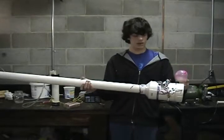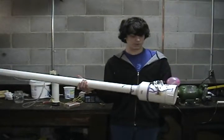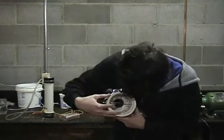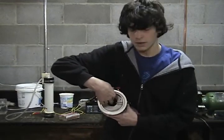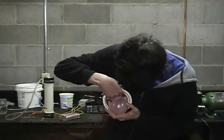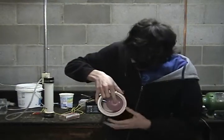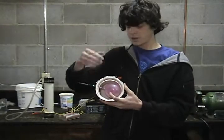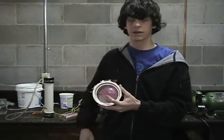Now we've got our potato gun assembled and we have our two contact points glued into the chamber. We have a grill starter hooked up to the contact points. Now we need to load our balloon into the potato gun. When you're loading the balloon you want to squeeze it between the antenna and the screw that we're using as a contact point so that it holds it there and so that the spark will go through the balloon. We have our antenna just a few millimeters apart from the screw squeezing the balloon so that when we trigger the grill starter it will ignite the balloon, which creates an explosion pushing the potato out of the barrel.